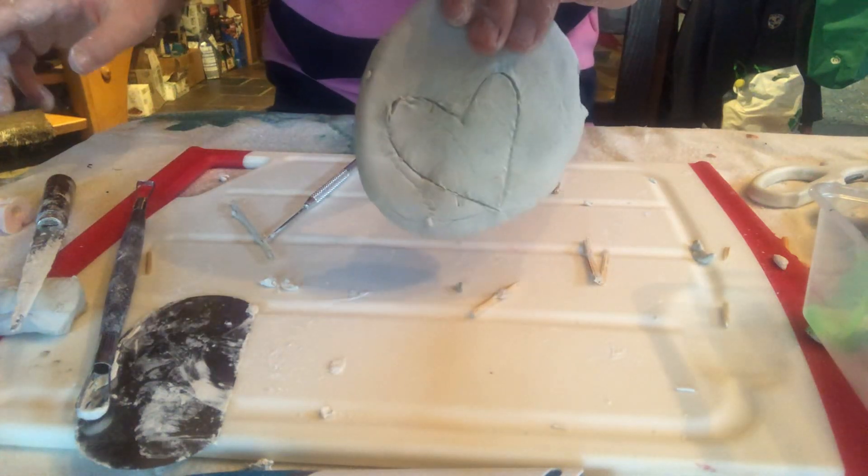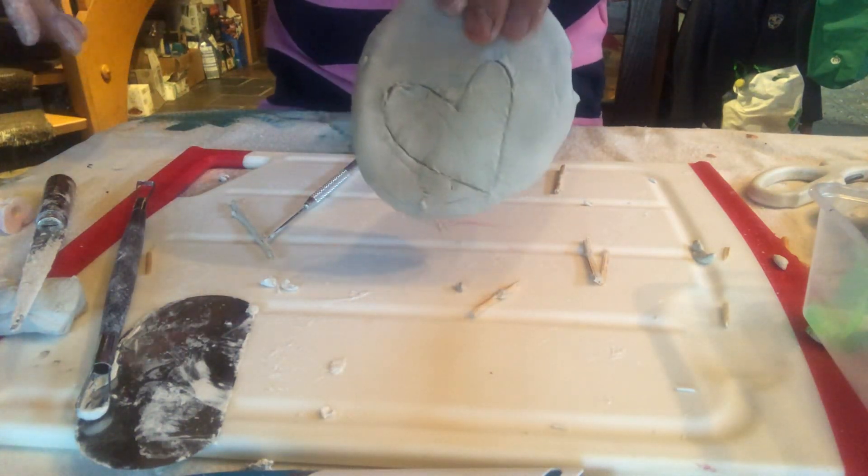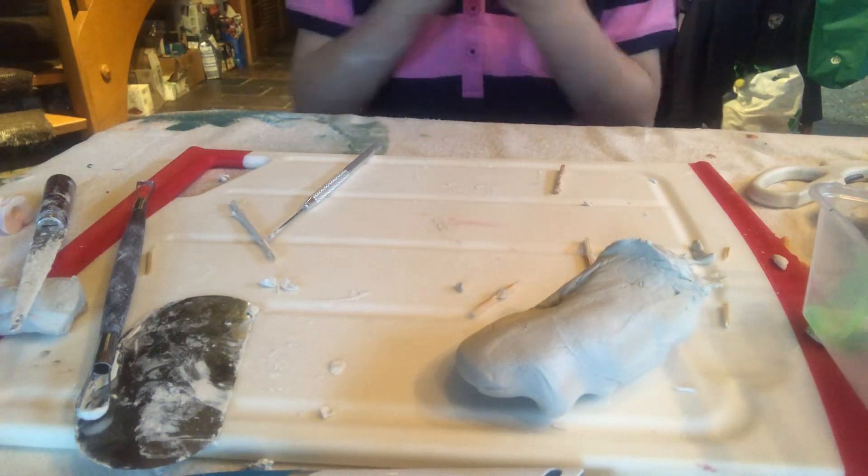Hey guys, welcome back to my YouTube channel. Today I'm going to show you how to do a clay fish. Let's get into it. First we're going to rip off some clay and we're going to make the body.